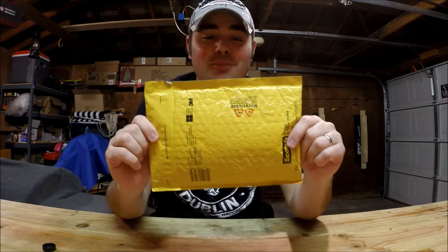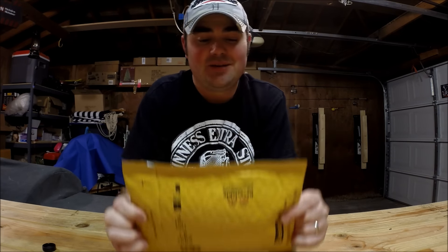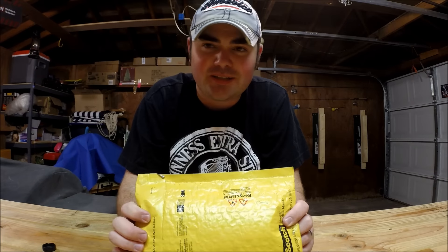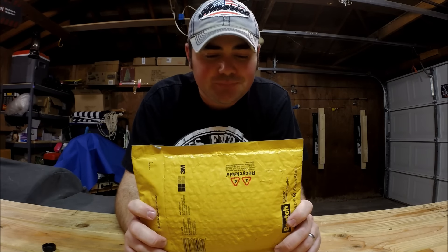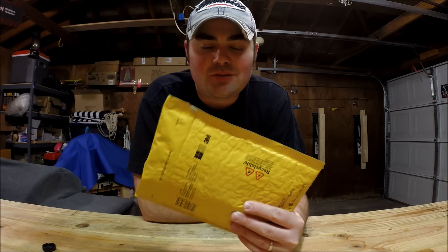Hey guys, what is going on? Nick here with Gear Nut, and this is going to be a very special unboxing. This is the first ever thing that I've won - besides high school prom, but that was a long time ago. This is basically a giveaway from Cheap Survival - it was their 10 subscriber giveaway. If you guys don't know about him, go down to the description box and click the link, go over to his channel, check out his videos. His name is Ronald, really cool guy.